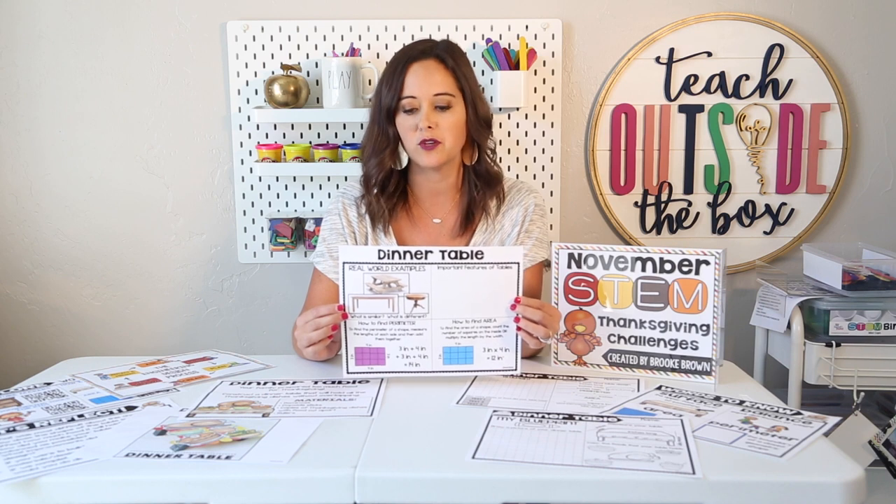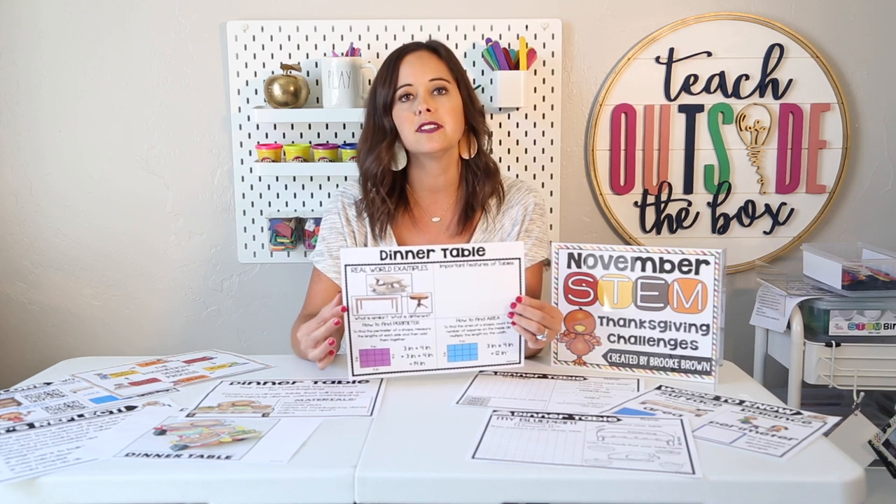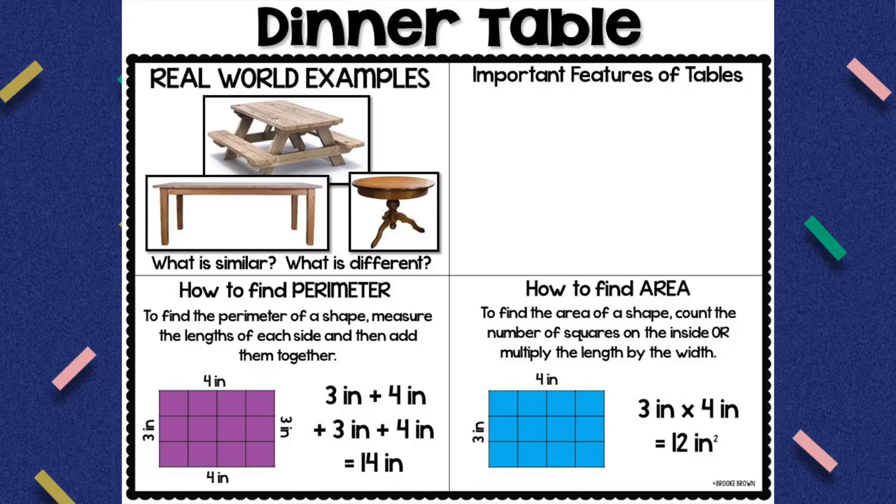I always begin by sharing real-world examples of our structure with our students. We talk about different types of tables, the most important parts — the legs and the surface — and we talk about what is similar and different in different table designs. We also talk about important features of tables, ones that may be at their home, and we point out real-world examples of tables in the classroom so they can make connections. For the kids that are ready, we determine how to find perimeter and how to find area as it relates to our dinner table designs.